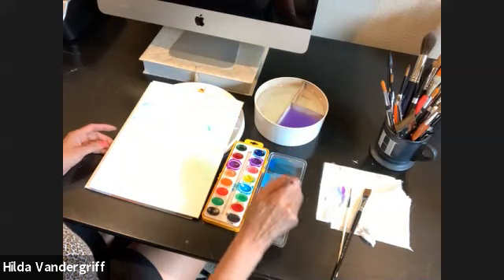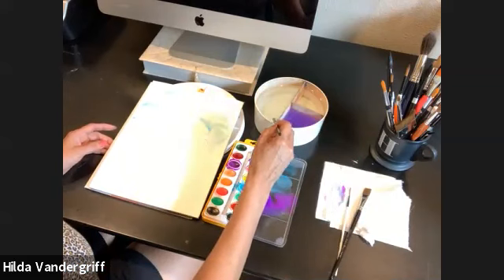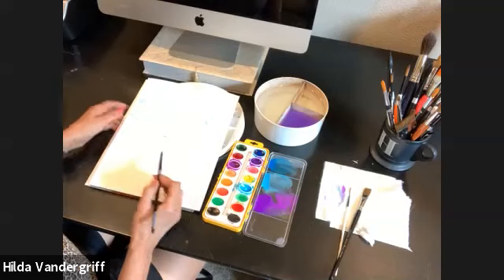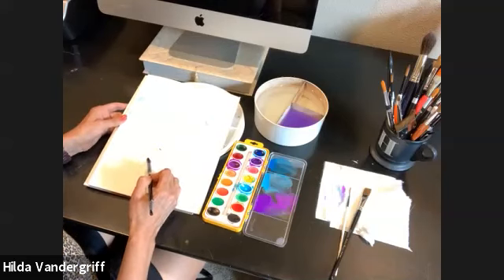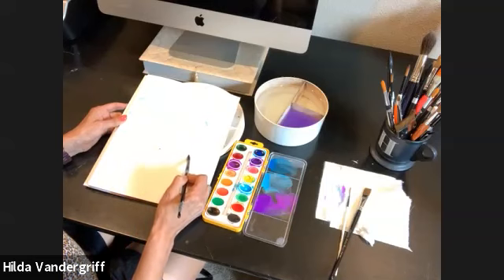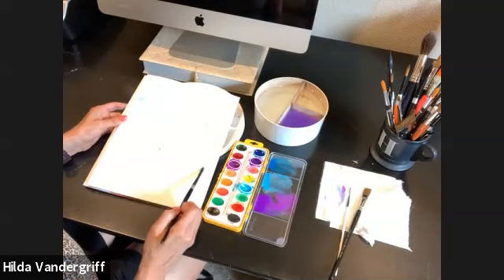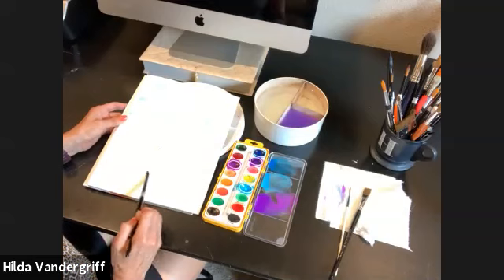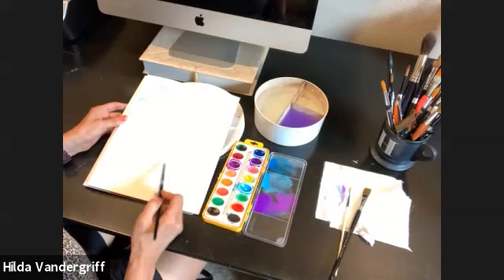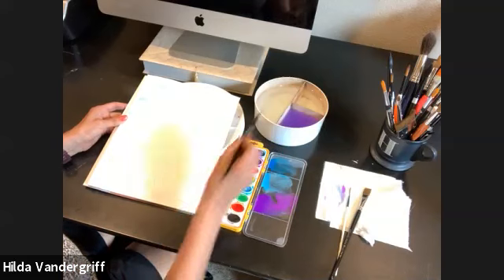I usually paint with tubes of paint, but this palette was a challenge for me too — it's fun. Now with my brush, I'm using the point to just paint around those petals. See how I'm just gliding my brush around the petals and taking more water, dragging it down right here. Let's just do this section and then we'll do this section. Just do on this side of the stem.